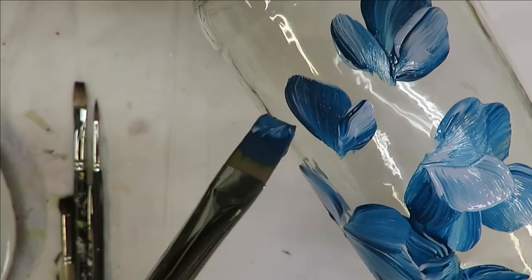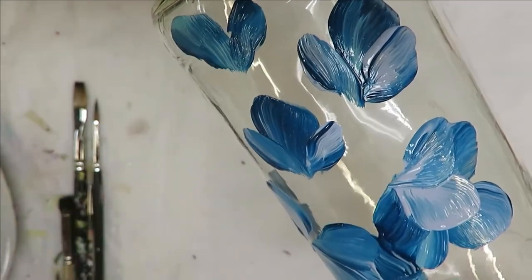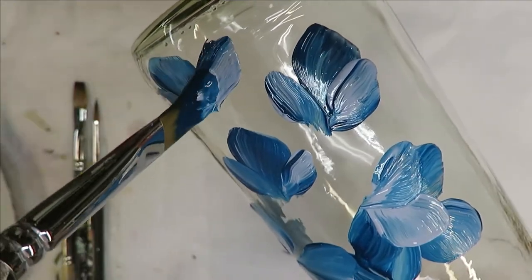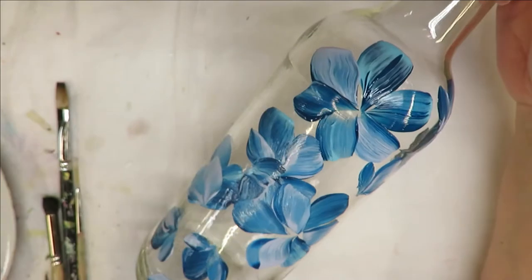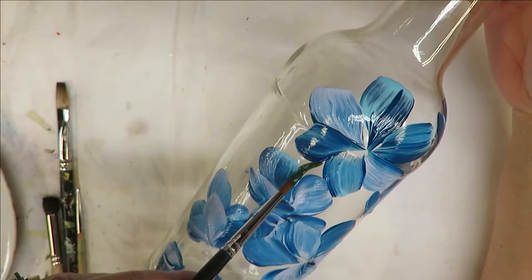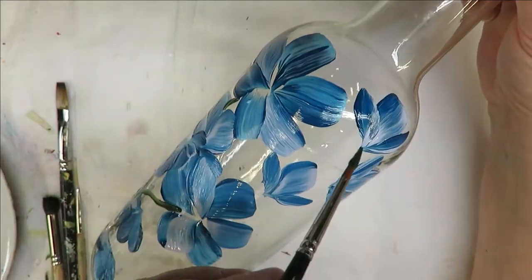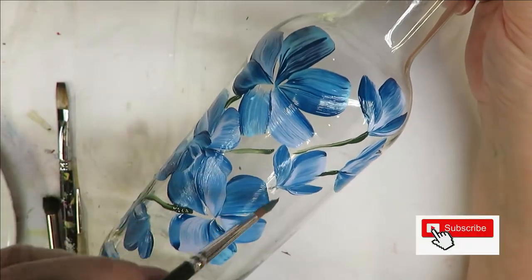I'm doing some trailing buds coming down and over. For the purpose of the video I'm just doing the front part of the bottle. With my round brush, sticking completely into thicket, I'm just going to come down and do a little stem line to connect these all together as if they were a bouquet or coming off of one stem.